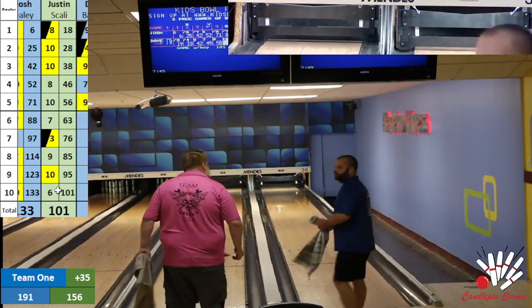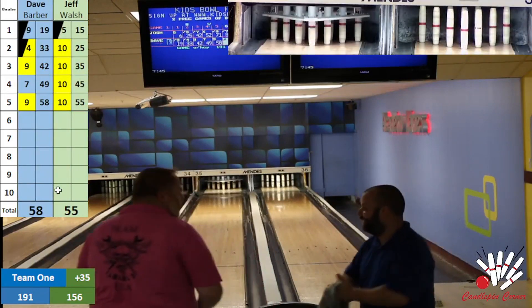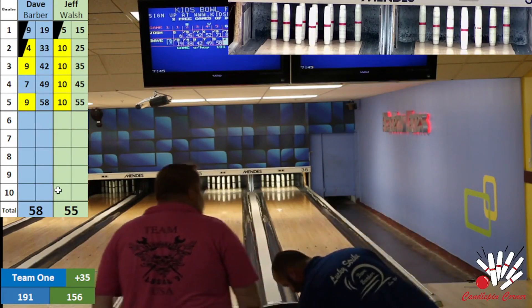We're on to the back two of these guys — Dave Barber on the right, Jeff Walsh on the left. No marks here — we're going to pass you back to Jeff Little for the second half.